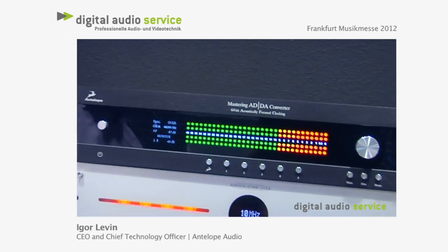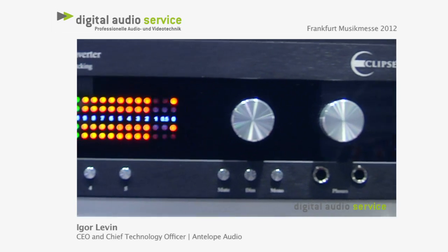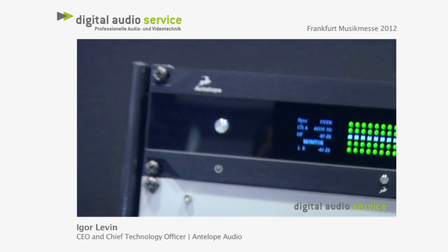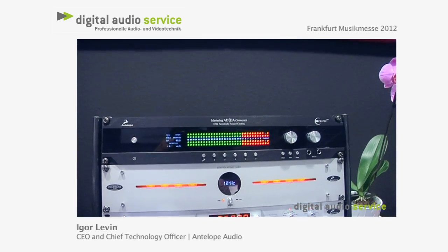What is Eclipse? Eclipse is essentially a conversion system — an A to D and D to A converter that's based and powered by our clocking technology. As you guys know, we pretty much make clocks. Antelope is mostly known for its clocks. We make master clocking devices that use oven-controlled crystal oscillators and we also have an atomic clock. What's cool about Eclipse is it uses our clocking technology while at the same time realizing A to D and D to A conversion that can go up to 384 kilohertz.